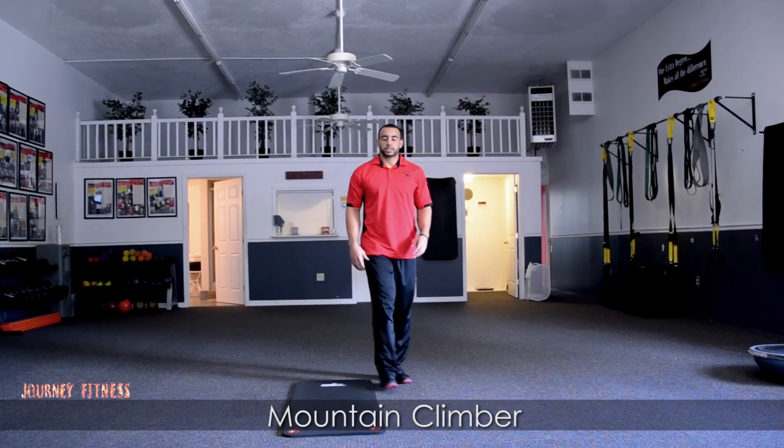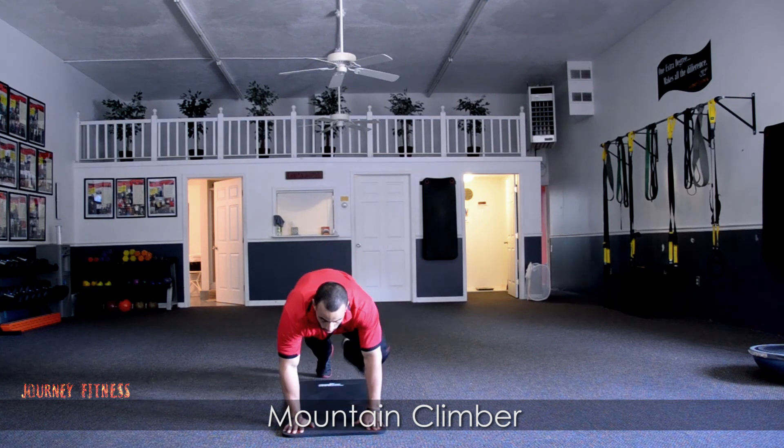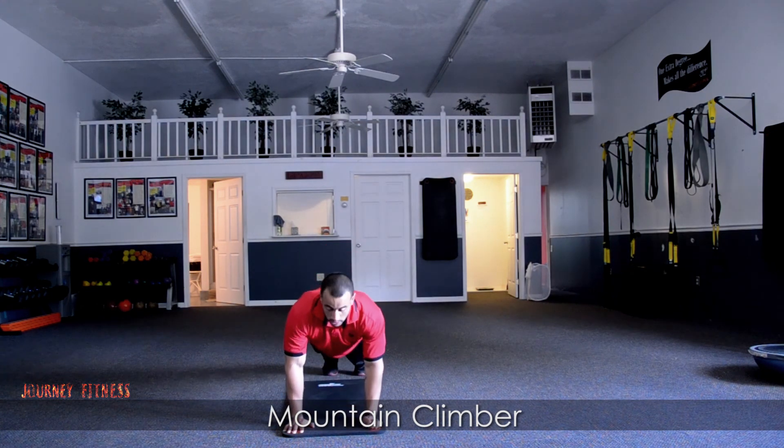Hey there, my name is Jeremy from Journey Fitness, and this exercise I'm performing is a regular mountain climber. So we come in here, hands on the ground, good plank position, hips in alignment.